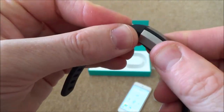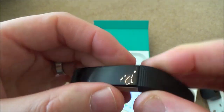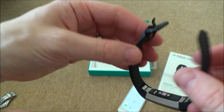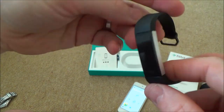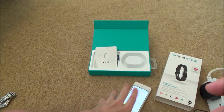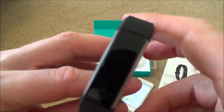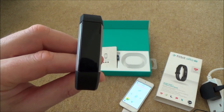It feels nice and secure on the wrist - it doesn't feel like it'll pop off and feels well made. However it's not cheap; this one was £130 in the UK, and you can get similar-looking ones on Amazon for around £30-35. I presume the app, software, and accuracy are much better with the Fitbit though. I hope you enjoyed the video - please give it a thumbs up and subscribe for more how-to videos.